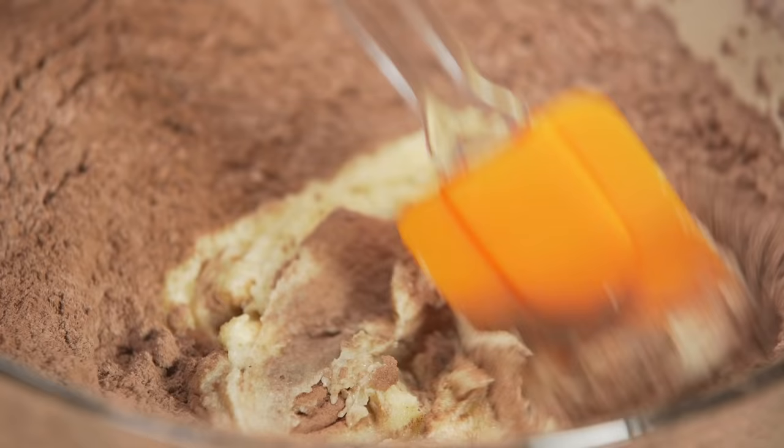Mix it, then knead it until it becomes dough. Wrap in plastic wrap and let it cool in the fridge for one to two hours.